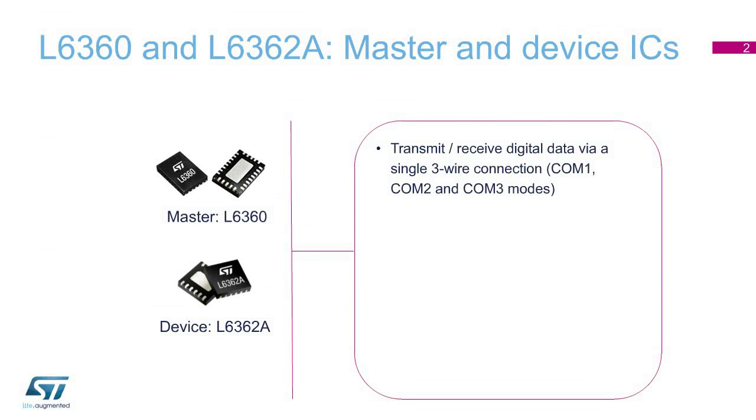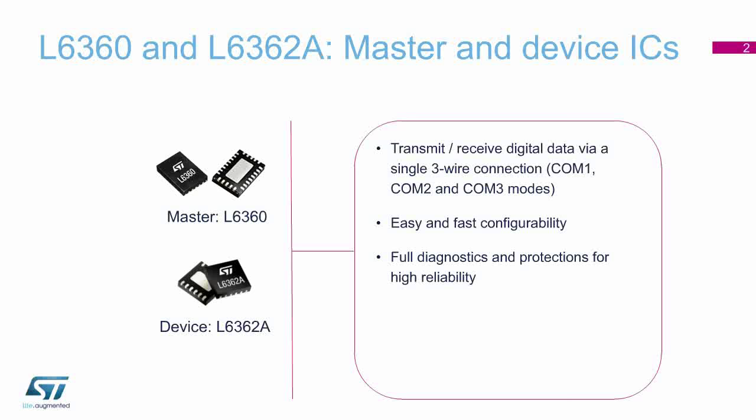These devices meet all the requirements of modern sensors and actuators. Not only do they have a wide application spectrum, but they also come with easy and fast configurability. Thanks to the low-power dissipation and full diagnostic and protection functions, they guarantee both maximum efficiency and reliability. They represent a compact, efficient, and robust solution for the Industry 4.0 revolution.